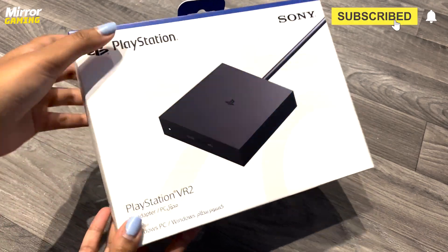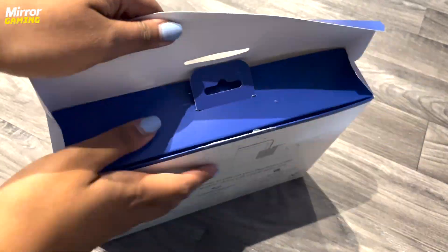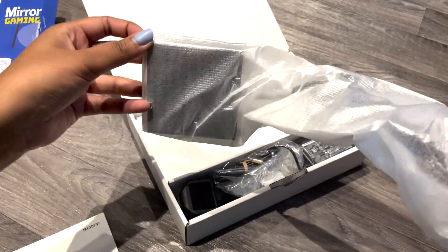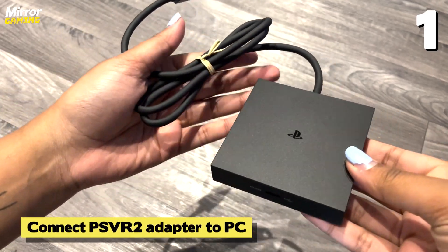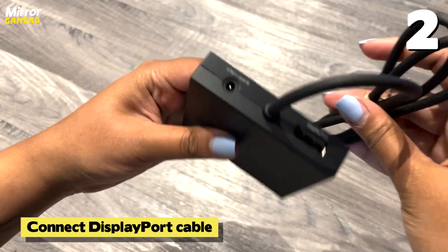Once both have finished installing, launch the PSVR2 app from your library. Now let's move on to setting up the headset. To use your PSVR2 headset with a PC, you'll need the PSVR2 adapter, which is sold separately by Sony. Although it had some stock issues when it first came out, it's much easier to get hold of now, and it comes in at £50.